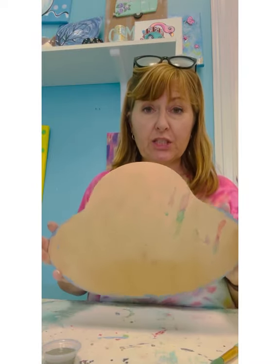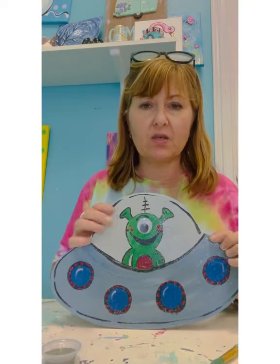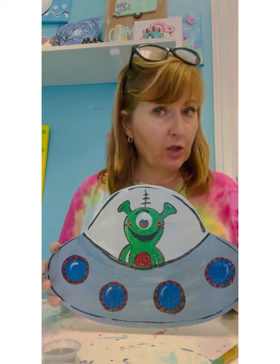So this little wood shape is an alien ship. I'm going to turn it over. This is the one that is done. I'm going to show you some steps on how I did it and then you are going to create your own.